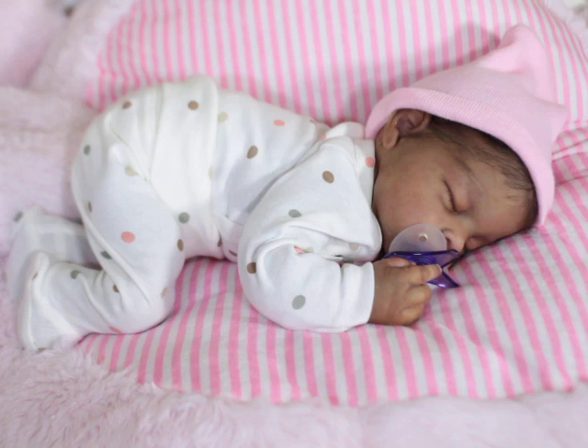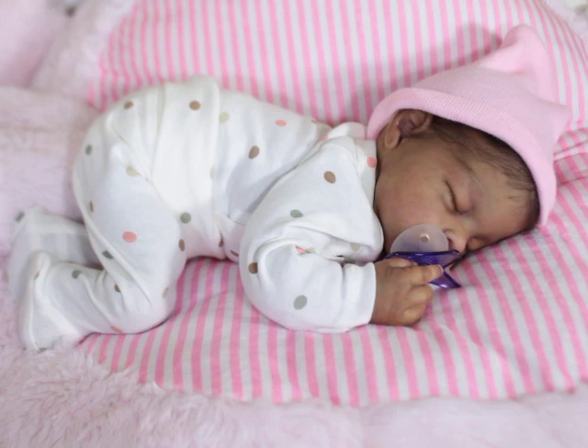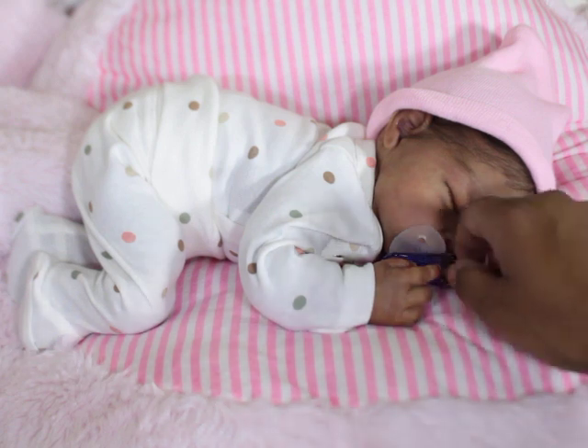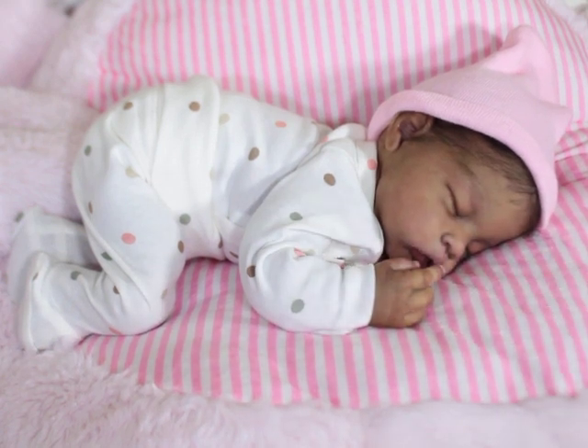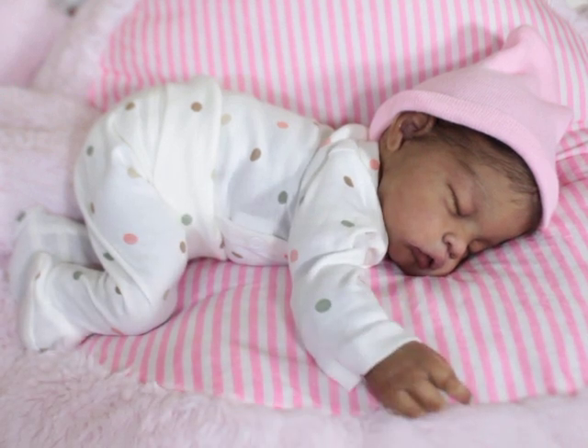With our babies, it's mostly the face and hands we see, and sometimes the feet. For me, since I have every other type of baby, she's just a little cuddle bug and I'm so excited about her. I've started shopping for her specifically so she'll have her own little clothing. I really enjoy dressing her up.